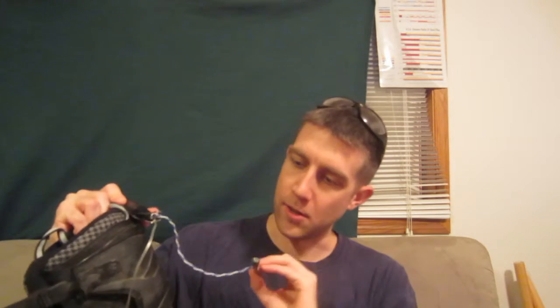I chose green. My brother chose red, I think. This goes on one side down here, the other goes on the other side. They look really cool at night. This one's kind of broken.